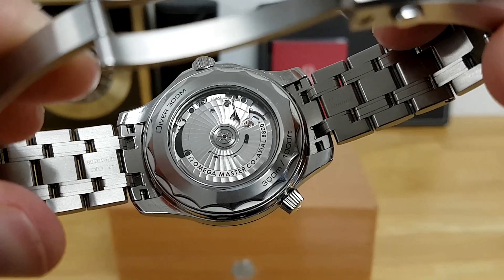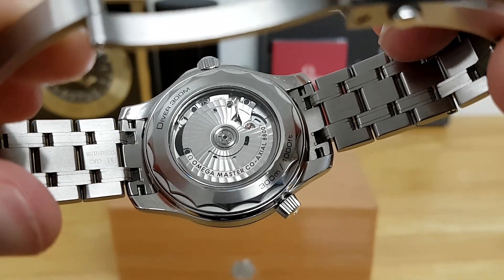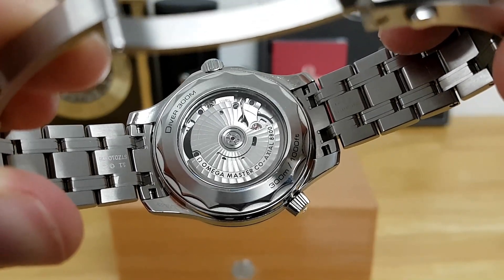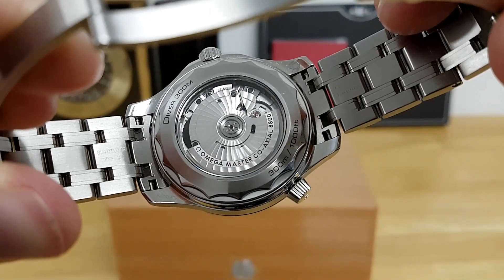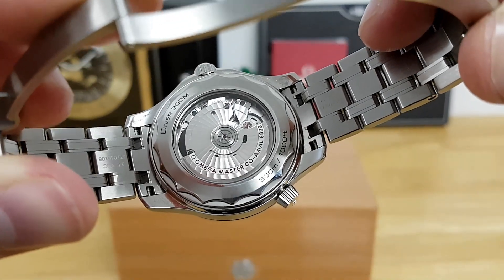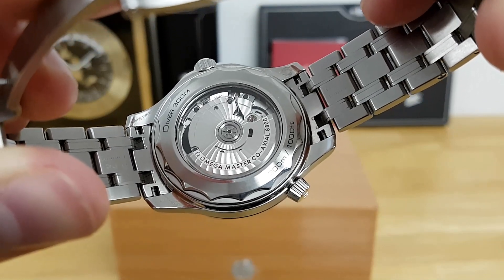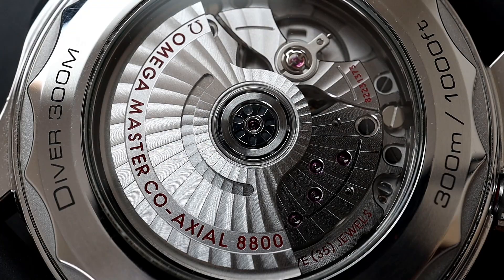Flip the watch over and you have a display caseback showcasing the amazing co-axial caliber 8800, which is double certified. It's not just COSC certified but also METAS certified, meaning it goes through its own battery of tests and is certified to double the standard for timekeeping — it can only deviate between zero and plus five seconds per day. The finishing on the caliber 8800 is really amazing; you get a very nice Geneva wave pattern in an arabesque form, a silicone hairspring, and DLC-coated barrels.